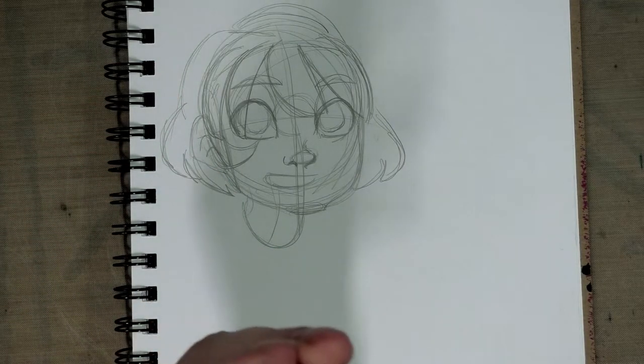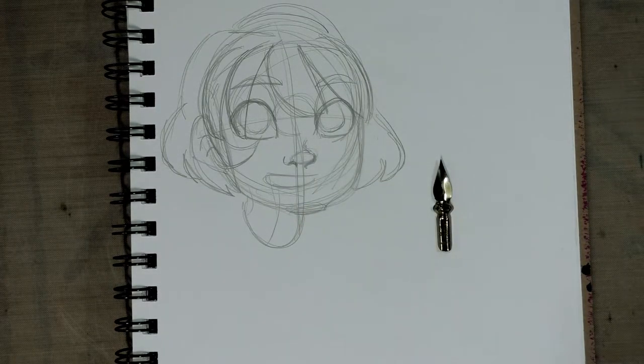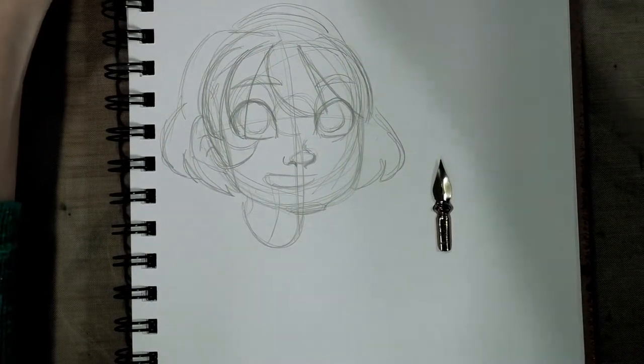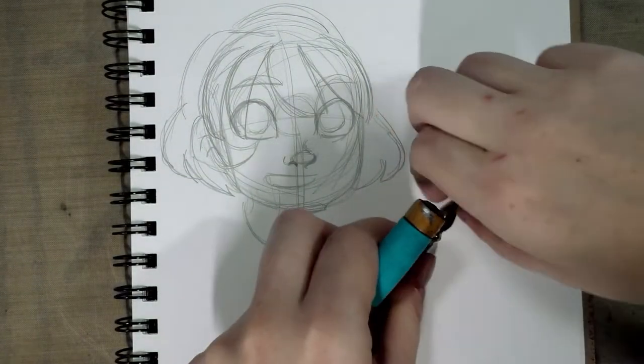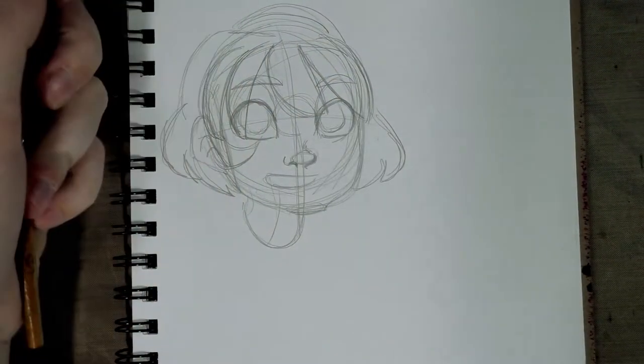I am looking for my Tachikawa nib holder and I'm not seeing it, so I may have to pull out another one. Nope, nope. Oh, here it is! I had put it away like a good girl. Silly past self — don't you know I'm a slob? Let's try it in here. Perfect.